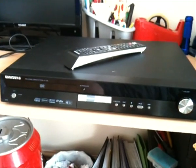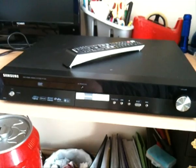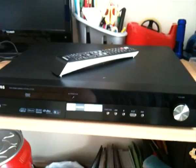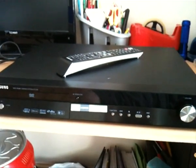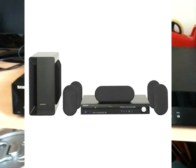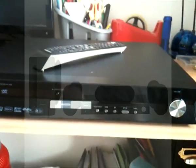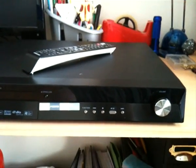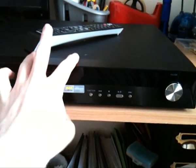Hey everyone, today I picked up the Samsung HTX30 5.1 Home Theatre System. This is pretty sweet. As you can see the speakers aren't on show, and that's because I didn't actually get the speakers. I don't really like the Samsung speakers that come with this package — they're not very nice looking in my opinion. So I got a set of 5.1 Sony speakers and they are outstanding. Really really nice, and they work nicely with this particular player as well.